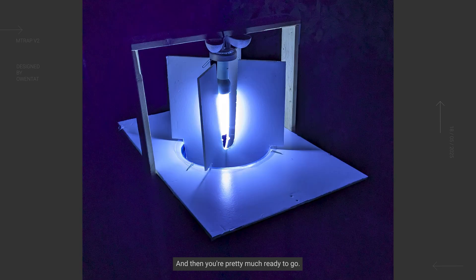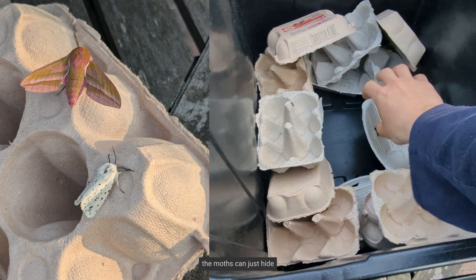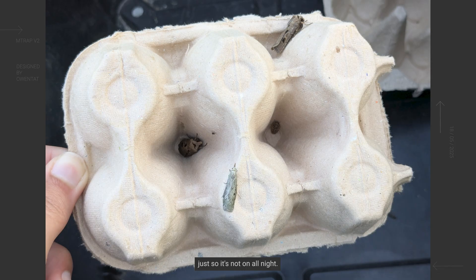Then you're pretty much ready to go. Just fill up the box with as many egg cartons as you can gather, which is a place the moths can hide once they're in the trap and get comfortable, ready for you to find them in the morning. Remember to set a timer as well, just so it's not on all night.